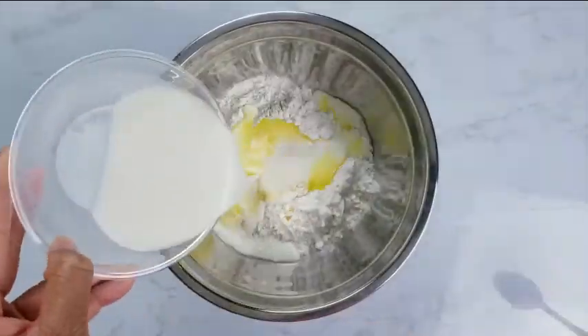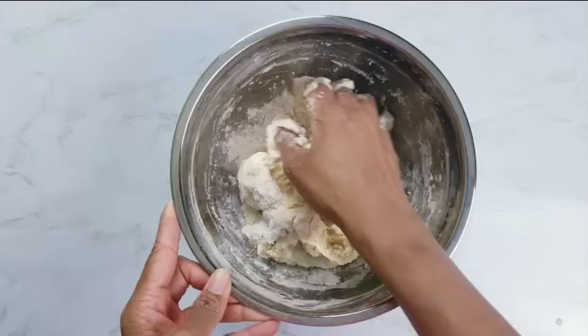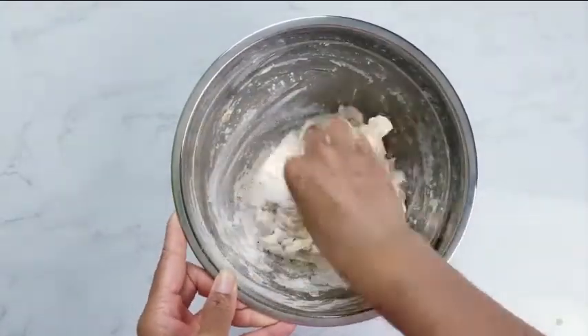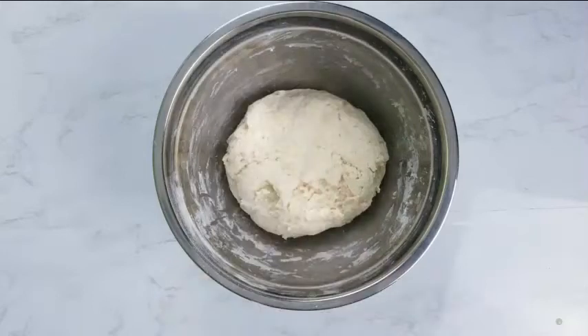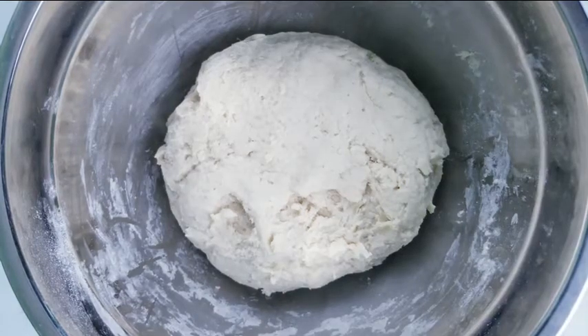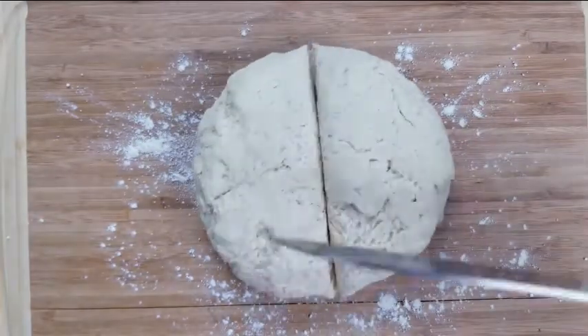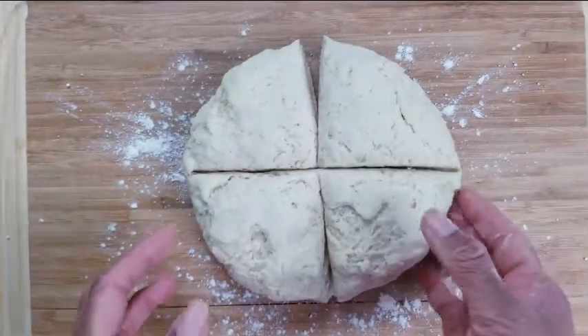Mix well using a spoon or knead with your hands into a soft dough. Dust your work station with dry flour. Divide the dough into four balls.